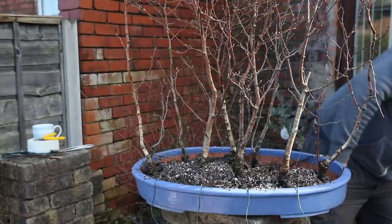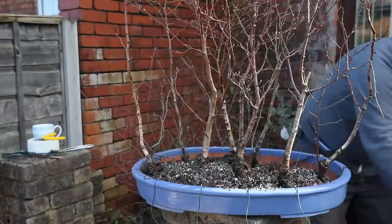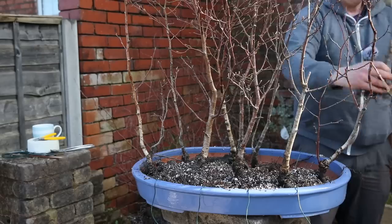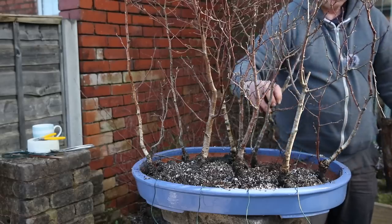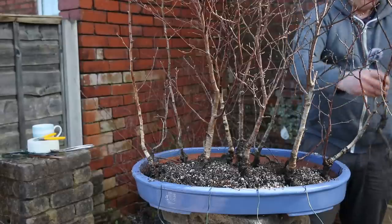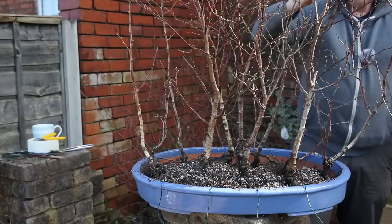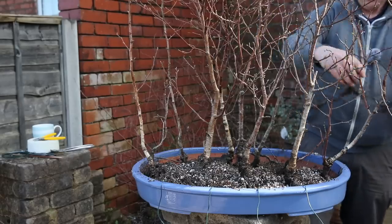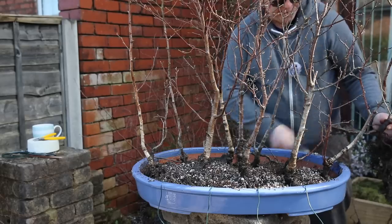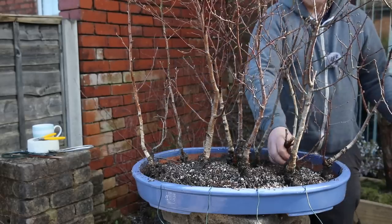As I keep saying, I'm just sort of throwing these in, generally putting the smaller ones towards the back. And even though they're quite thin, they've got some really good chunky bases, so they have that naturally aged appearance even though they're quite small, which is great.